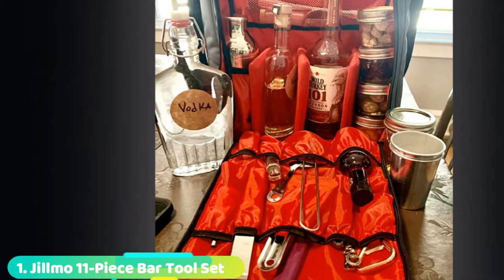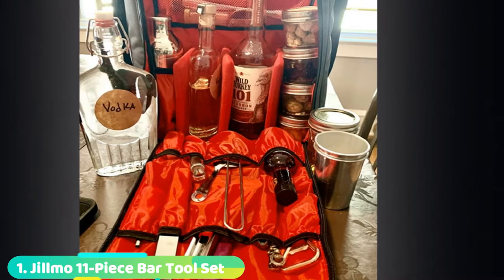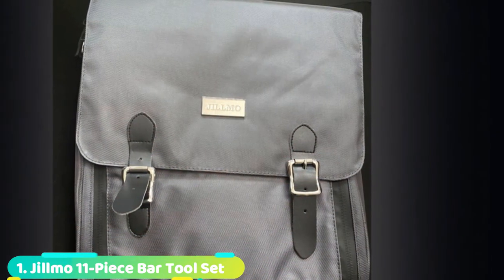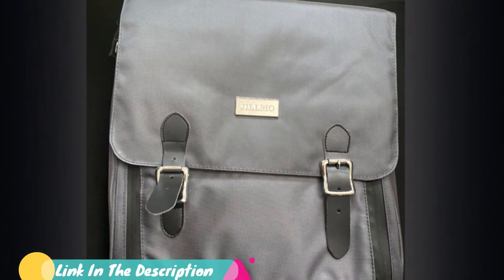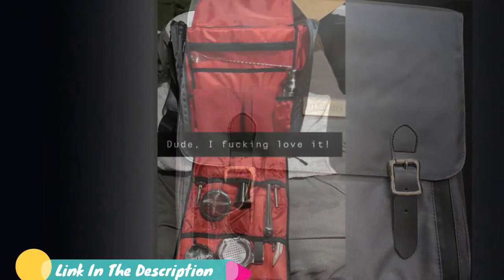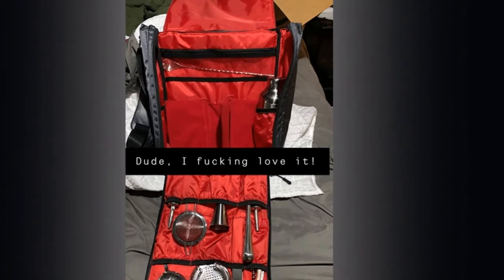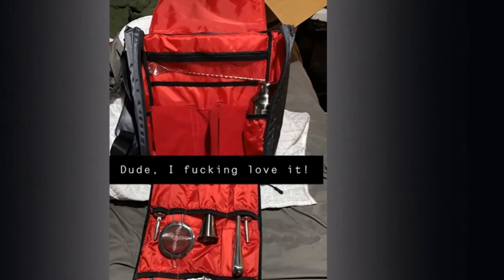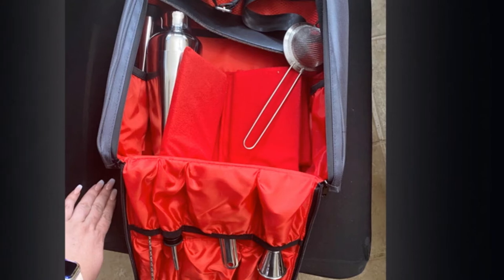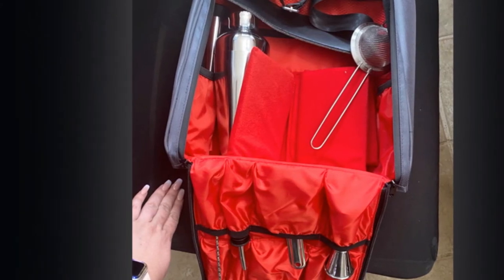At the first position of our list, we have the Gilmo 11-Piece Bar Tool Set. Our testers fell in love with the Parisian shaker when testing this versatile set. You can make two cocktails in its 20-oz stainless steel shaker, which makes it perfect for date nights at home. The dual-type fitting pour spouts allow you to pour drinks with ease, with the help of a Japanese-style double jigger that has measurements included on the inside.